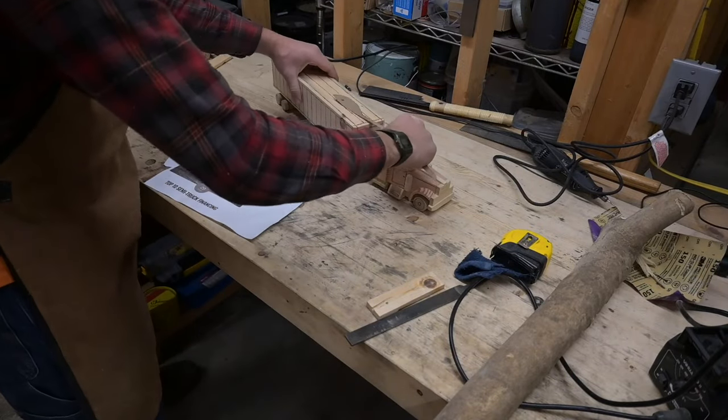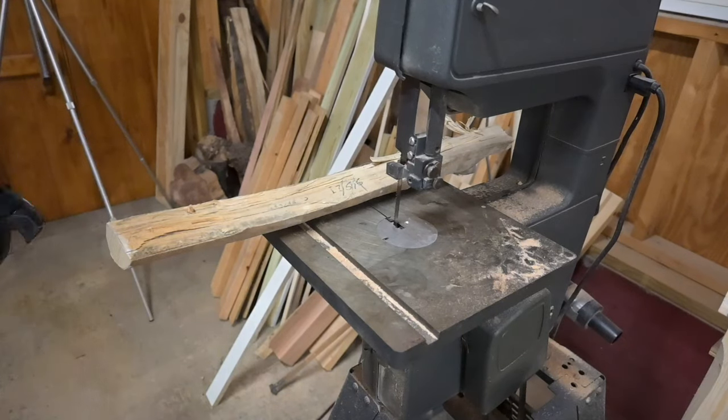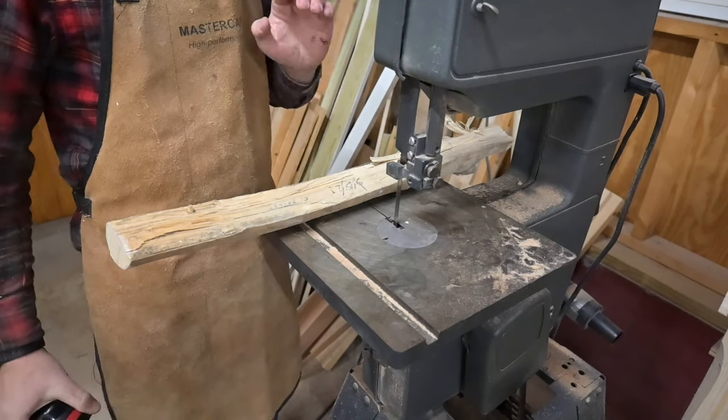That goes over there, and that goes over there. I don't think we have any core — maybe just a touch there. Then we're going to cut it out with the band saw, which is one of my newfound favorite tools. I didn't like it for a very long time, but it's really growing on me lately.